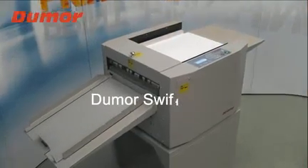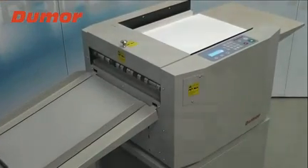New model. Do more. Swift Multi — all-in-one finisher.